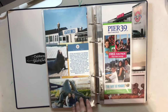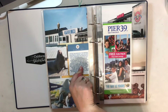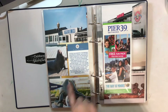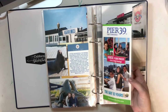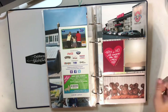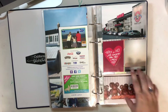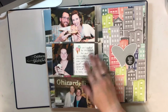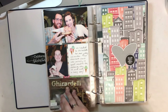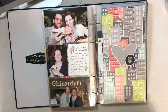We went to Pier 39 — I took a card from the 2019 travel collection and recolored it to match, pulling the color from a photo of us seeing the sea lions. Here's another pamphlet and then where we had dinner that night, seeing the sunset over the bay. A digital card from the Eat Kit. Then we went to dessert at Ghirardelli — this is an Ellie's Studio card with a few word phrase stickers.